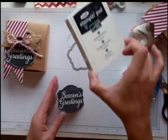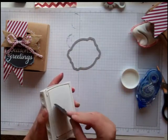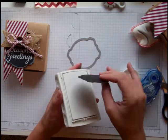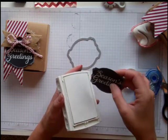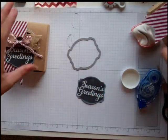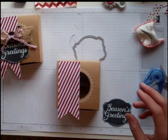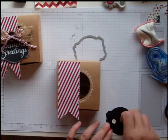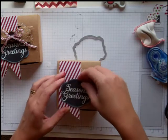Now I'm going to take some Whisper White craft ink — you could use a dauber, but sometimes I just want to get things done quickly. So I'm just going to take it and run it along the edges — same kind of effect, that little chalkboard edge feel. Now I'm going to add some dimensionals to this to give it a little dimension right there in the middle.